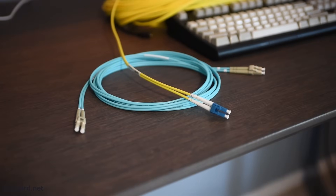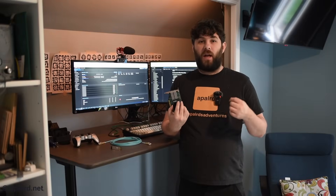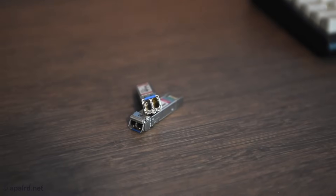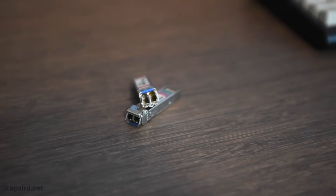Fundamentally, to set up a fiber network we need three things: we need the fiber itself, we need a media converter, a network card, or a network switch that has a slot for a fiber transceiver, and we need a fiber transceiver matched to both the type of slot we're using and the type of fiber we're using.